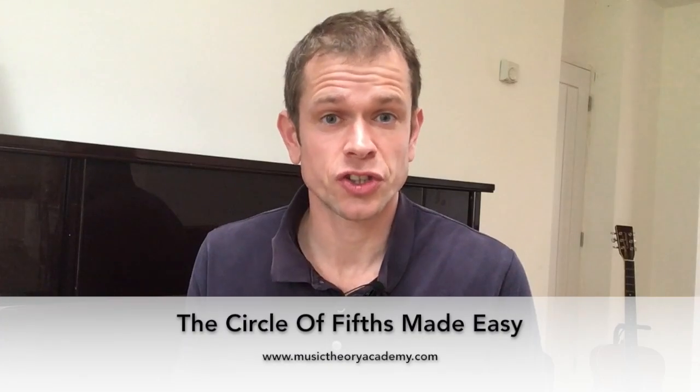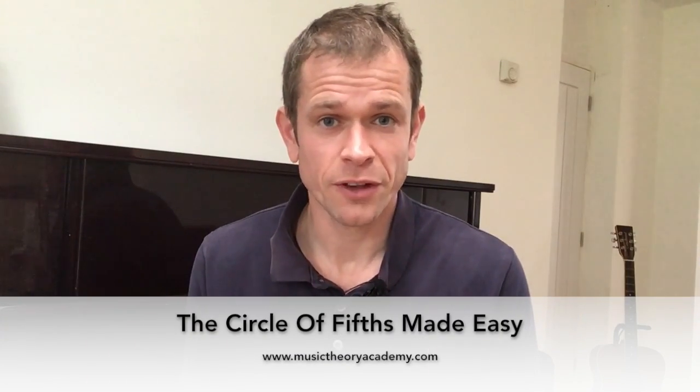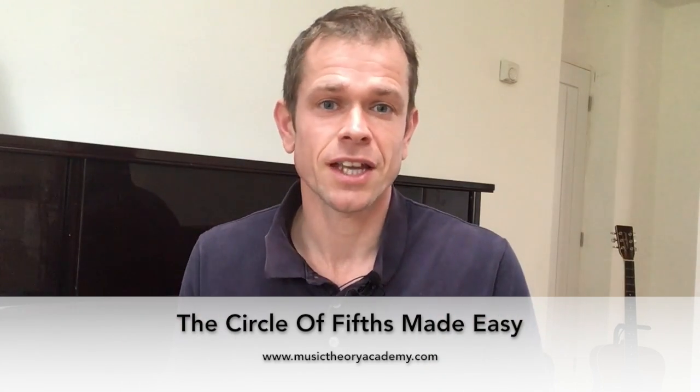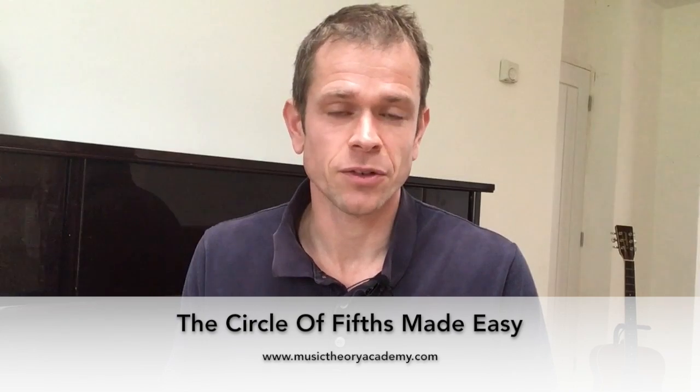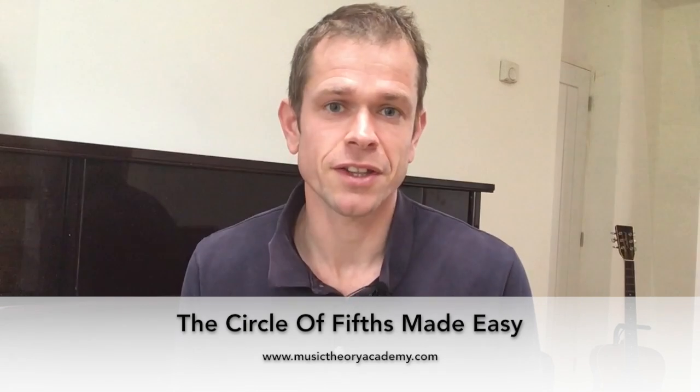Hi everyone, this is Ben Dunnett from musictheoryacademy.com. In this session, we're going to have a look at the circle of fifths. I'm really excited about this because I know if you can get your head around the circle of fifths, it will definitely take your musicianship onto the next level. I'm going to grab some paper, I'm going to grab a pen, and we're going to jump straight into this.